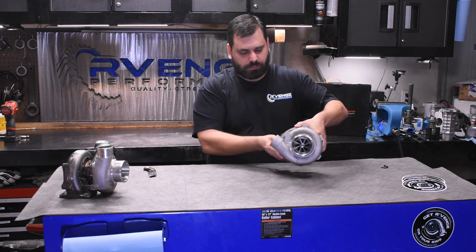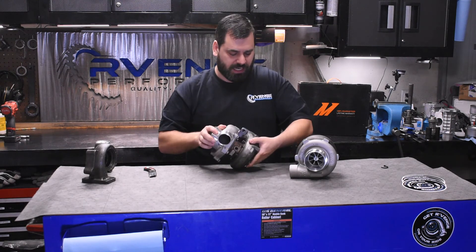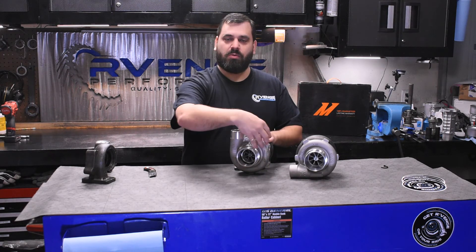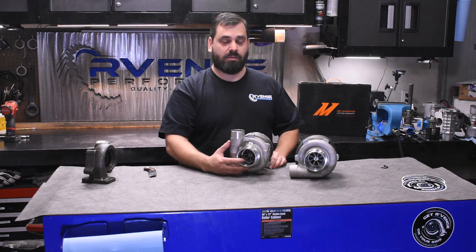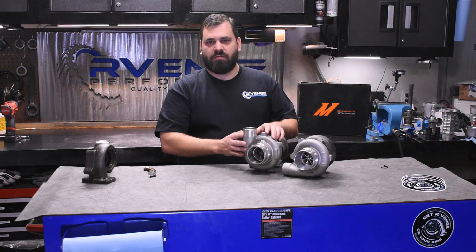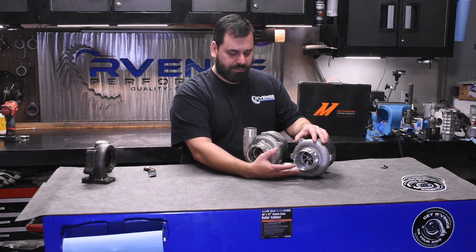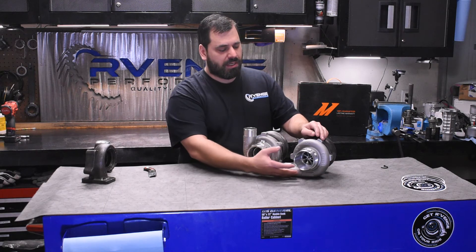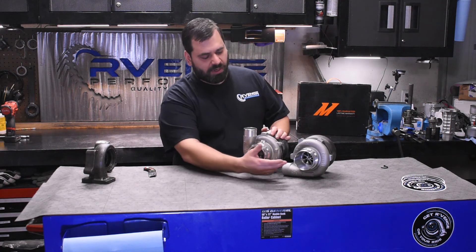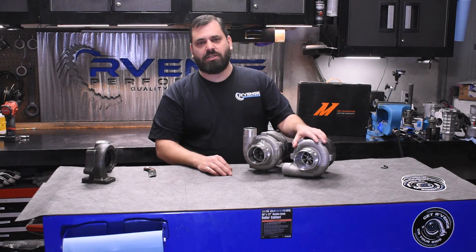Once we get this turbo out, you can see the GTX 3071. Although these turbochargers are clocked differently right now — these backing plate bolts have been loosened and the compressor housing has been rotated — you can see externally they are extremely similar. You'll notice both turbos have compact compressor housings. This is a T04B, and this is also a T04B. That is not the native housing for a GTX 3071R — this is an optional housing that we recommend for this platform because it's a lot more compact than the T04E that the GTX 3071R natively comes with.